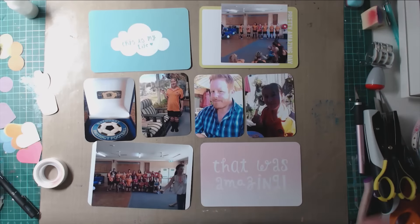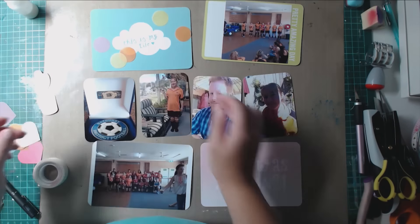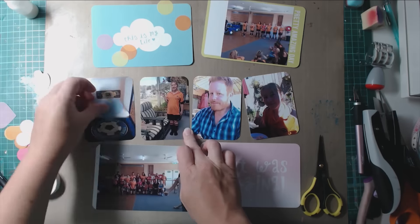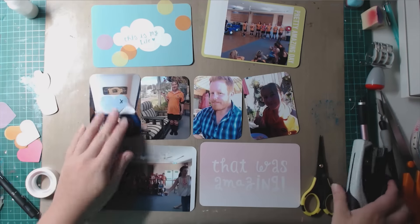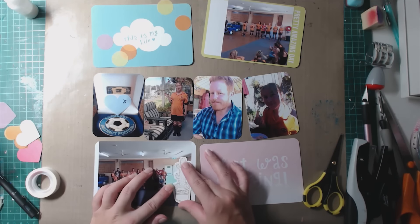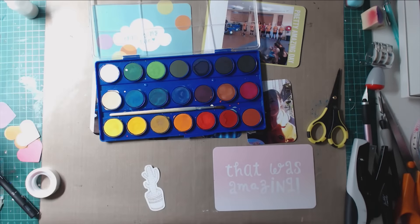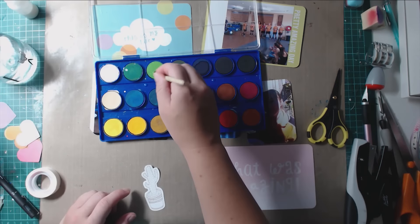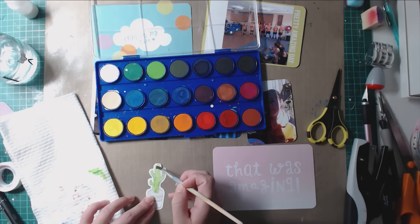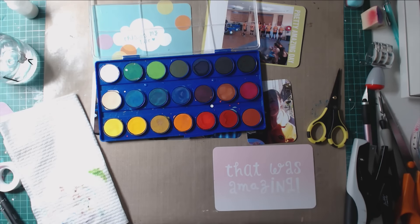Now I'm moving on to my second page, which came together a lot quicker because all the shapes were already punched and I had the general idea of where I was going. I pre-selected cards beforehand from a core kit I had in my stash whose colors matched. On the bottom left card I needed to cover up a person blocking the view in the photo, but I couldn't cut them out without losing part of the picture I wanted.